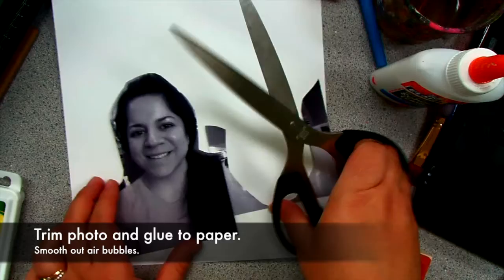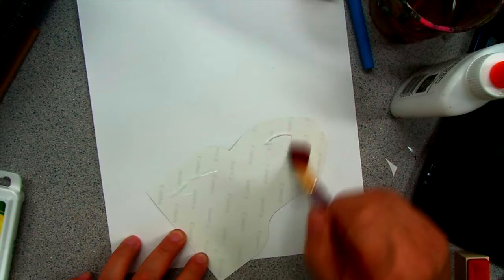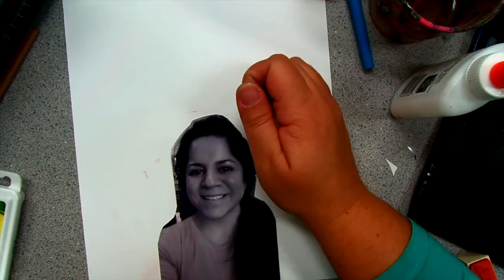Play around placing your photo in different spots. Once you find a spot you like, glue it. I'm using a paintbrush to spread the glue evenly. Be sure to place the brush in water though so it doesn't dry up. I also used a brayer to squeeze out any air bubbles.